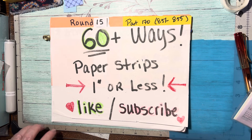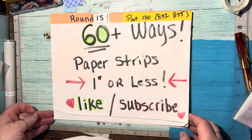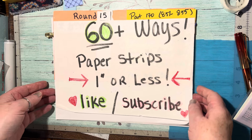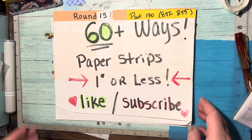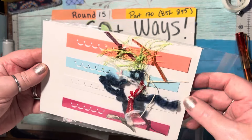Hello, we are on round 15, part 170, which means we're working tonight on 851 through 855 of '60 Plus Ways to Use Those Paper Strips That Are One Inch or Less.' Please remember to like and subscribe — I'd appreciate that. First up for tonight, Monday night, it is a ribbon scrap border.